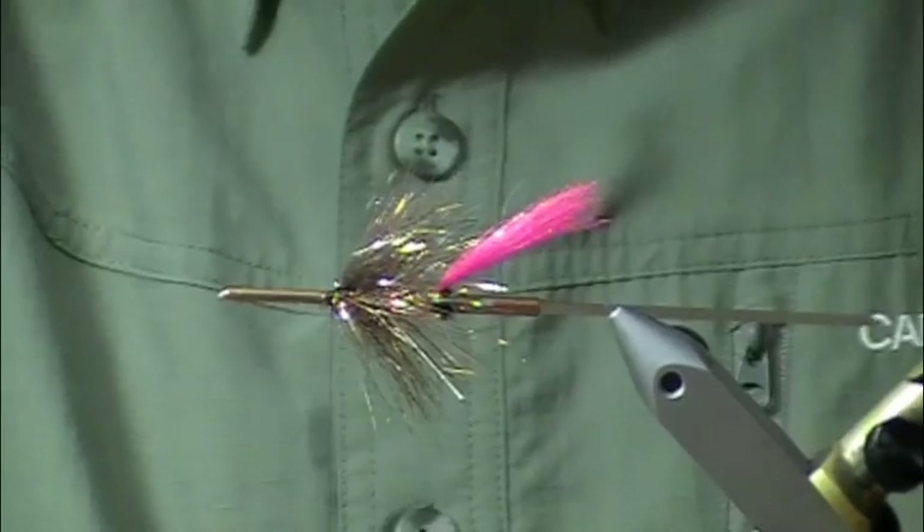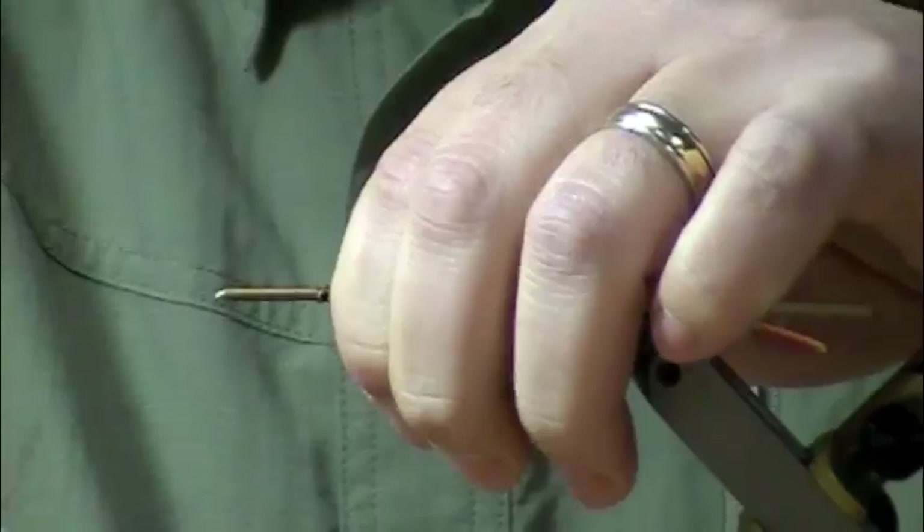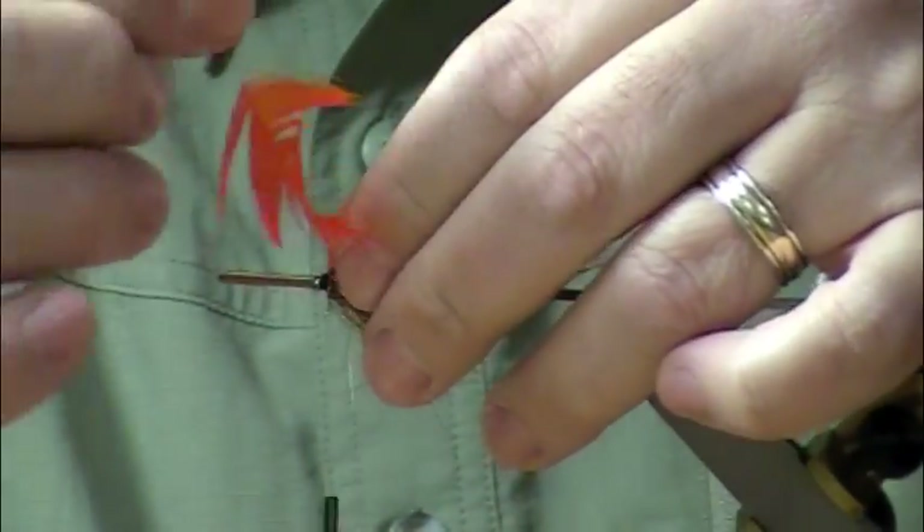Now I'm going to put an orange hackle in here, tied in backwards, tip first, curve down so that I can get that hackle to lay back in collar style.